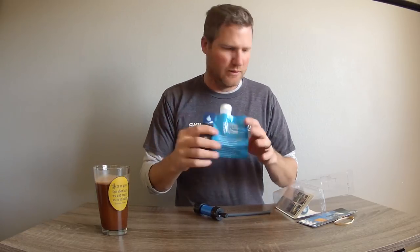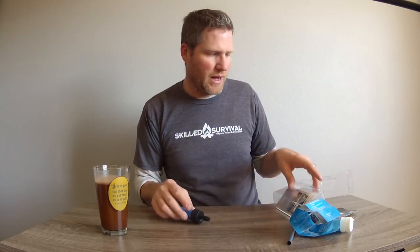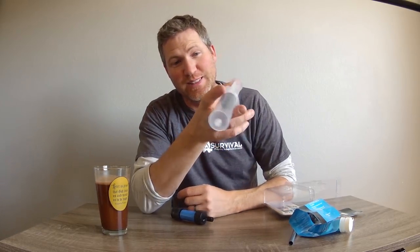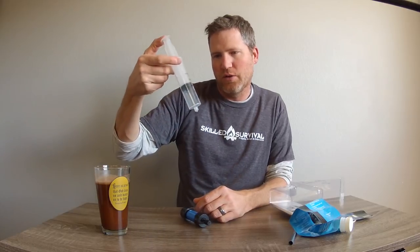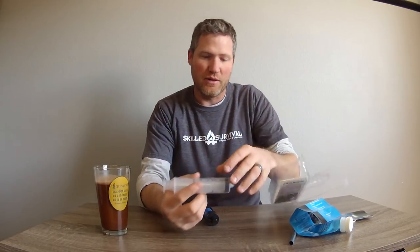I probably wouldn't take the cheap little squeeze pouch with me, but it comes with a straw and a huge syringe. If a doctor showed up with this and a needle, I would run. It's a scary looking syringe, but it does say 'not for medical use' - so thank you, Sawyer, for clarifying.